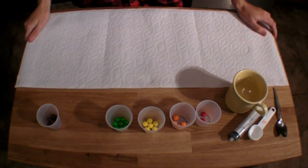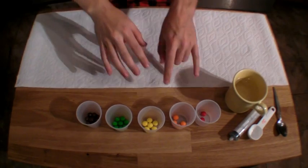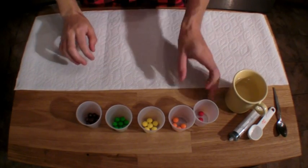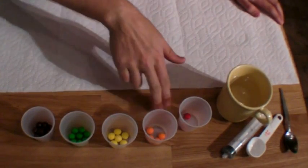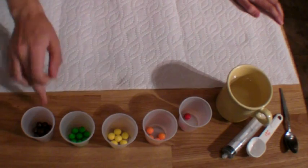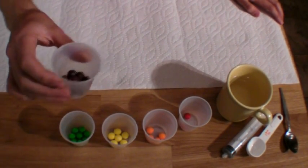After a short grocery trip, I am back, and I have separated my Skittles into different colors. This is real easy for me because this is actually how I spend most of my Friday nights. We have two red ones, four orange ones, six yellow ones, eight green ones, and ten purple Skittles — also known as Scientist Joe's Breakfast.